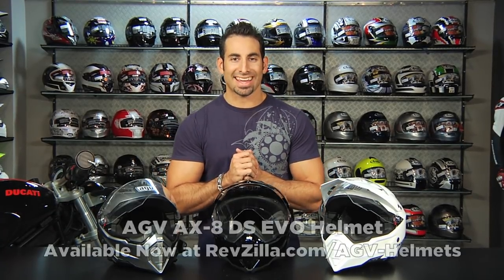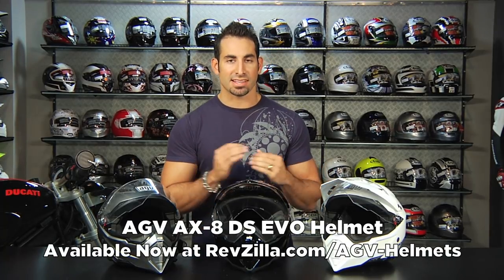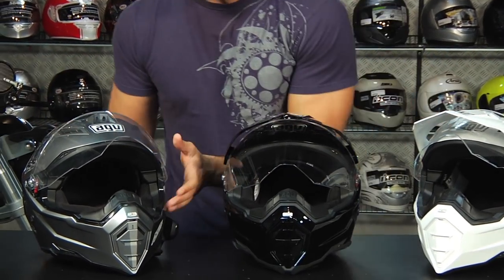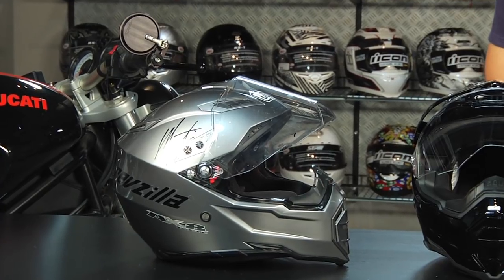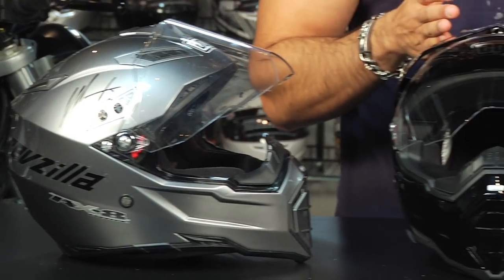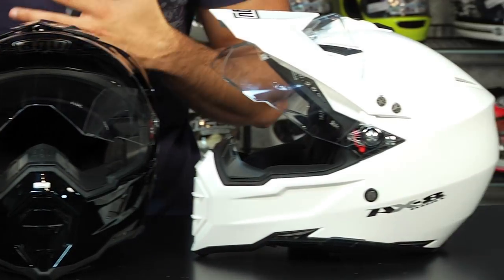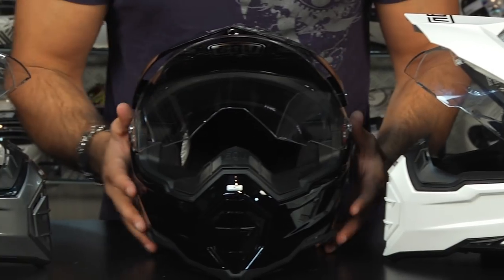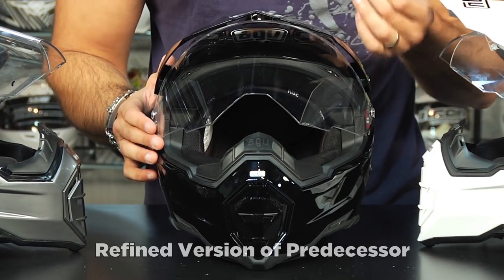Hey, this is Anthony with RevZilla TV, welcome to our detailed breakdown of the new AGV AX8 DS EVO helmet. The EVO is the successor to the regular AGV AX8 DS helmet, and the DS is the dual sport version of their AX8 dirt helmet. The AX8 was well adopted within the dirt world, and they took it to the next level with the DS by adding the shield. The silver and white helmets here are both regular DS's, and the EVO is in the middle — they're very, very similar. What they're doing with the EVO is really refining some of the nuances.